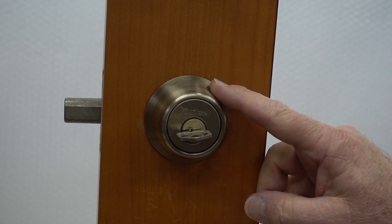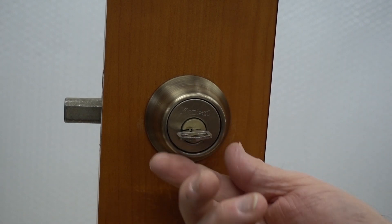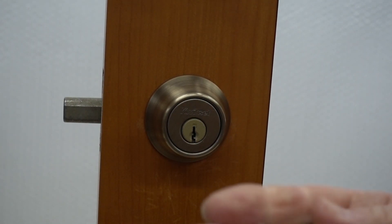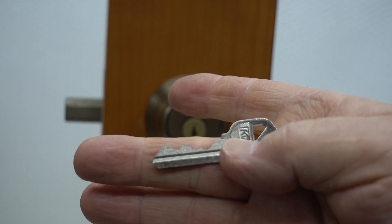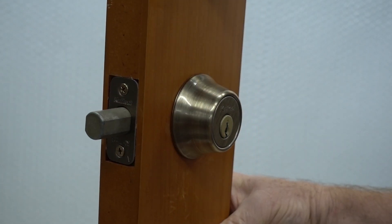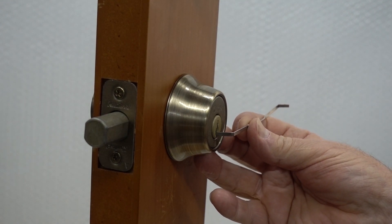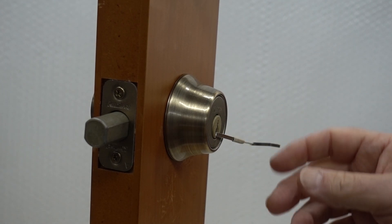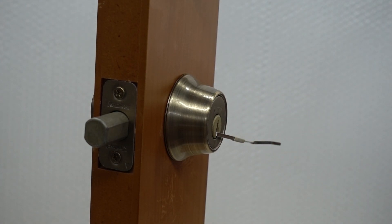By far the most common lock in the United States is the Kwikset — put on about 70% of new home construction because it's cheap, not known for its tight tolerances, and it also rarely has security pins. These are usually very easy to Electra pick open. If there's a single secret to Electra picking, it's don't over-tension. Too many people put a lot of tension on the tensioner, and when you do that you're going to seize up all the pins. They have to be free-floating, so use a very light touch and let the Electra pick do all of the work.